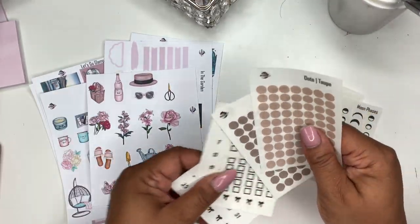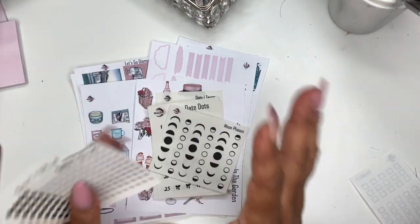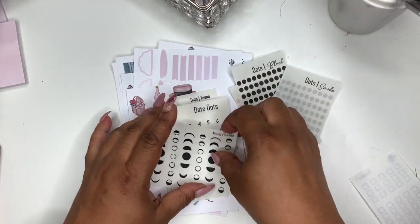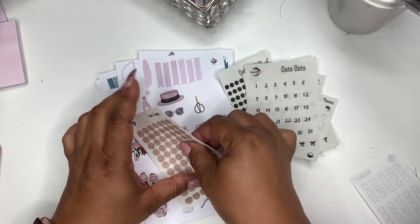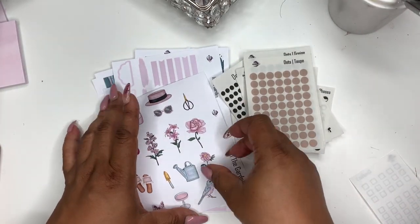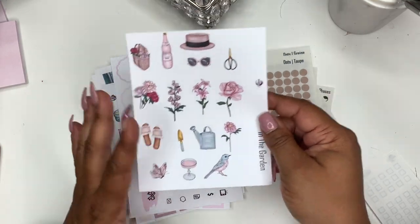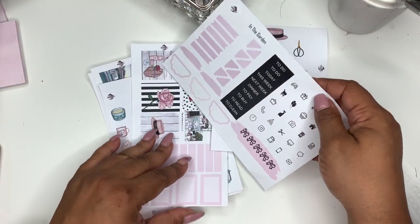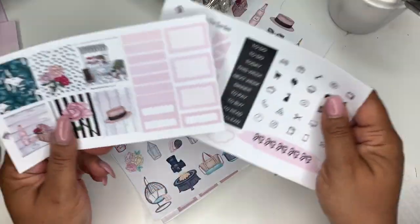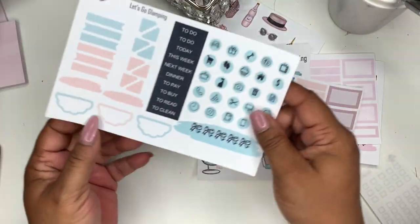So that is this week's new releases — I cannot wait for you guys to see next week's releases because I'm so excited about it. So again you get your teeny tiny dots, moon phases, date dots, your new colors, and your dots in taupe and grayge. And your In the Garden deco sheet — deco sheets are always sold separately, you can just purchase whichever one you want. And then In the Garden with the icons and all that, boxes, and then Let's Go Glamping, your boxes, icons and corners.